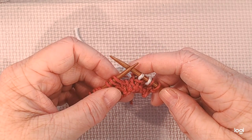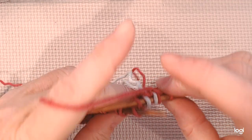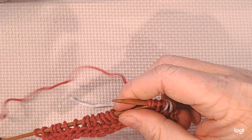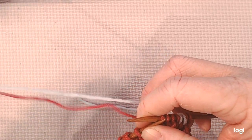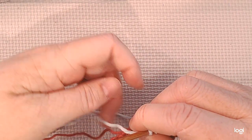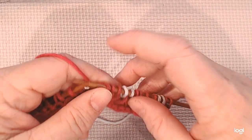Now I'm going to go back and do four in my old color. I'm just going to grab the old color, not pull tight, and hold it so that it lays across the back stitches, and then I'm going to knit my four stitches. Now we're going to drop the pink and pick up our contrast color, and again we are not going to pull it tight — just let it lay across the back — and then knit our two stitches. So that is our repeat for this row: two of a contrast color, then four of the main color.